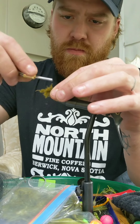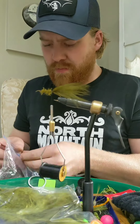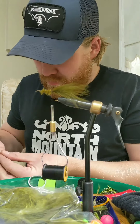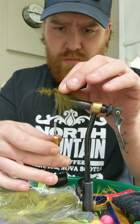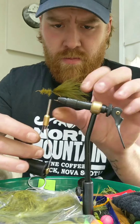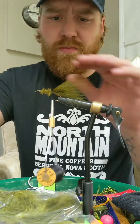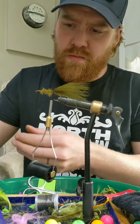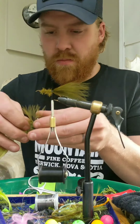The poly flash is very thin, so I'm going to try to build up the base of this hook with some material. Here I'm adding a little bit of black flashabou to the tail — just enough. Two strands per side is what I like to use. Trim those the length of the tail.